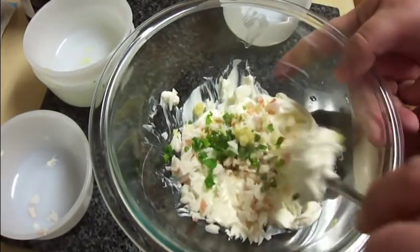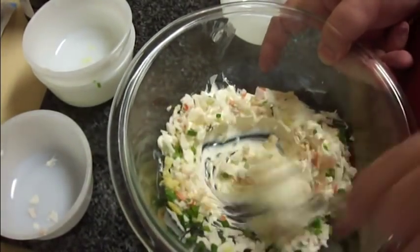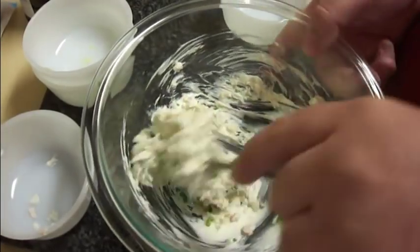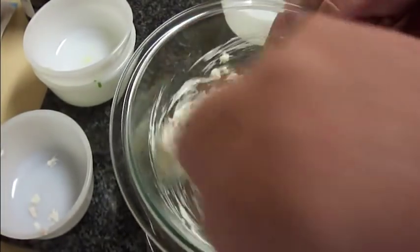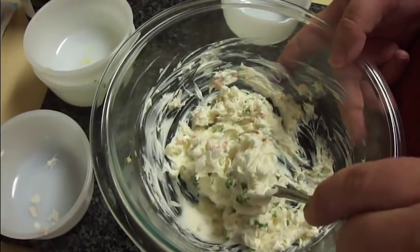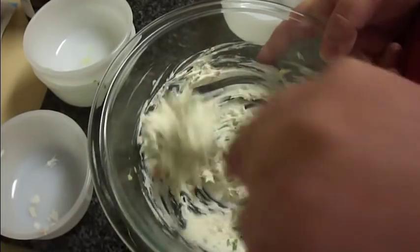Not a lot, just barely any. I'm just going to mix this up, and then once you get this mixed, you want to cover it and put it in the refrigerator to let the flavors meld for at least an hour. You can do up to overnight — that's perfectly fine as well.